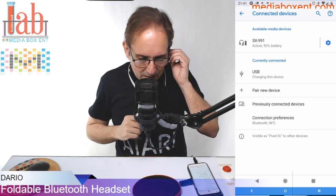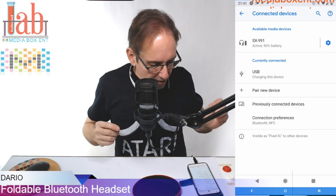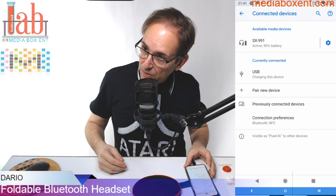I still have 90% of the battery — plenty of battery since I've been using it. Now let's play something.